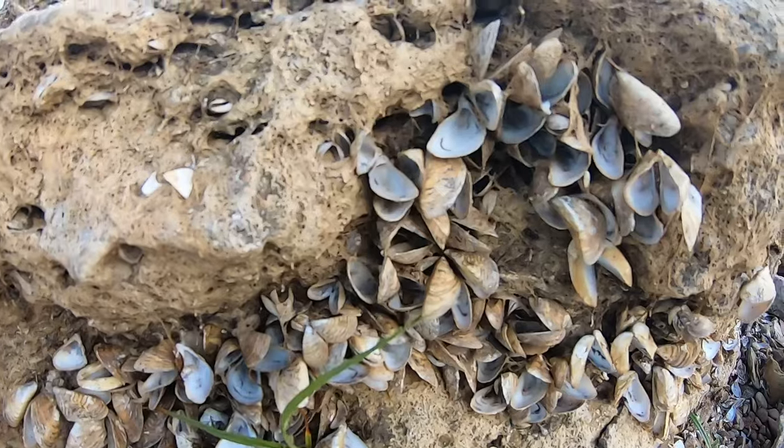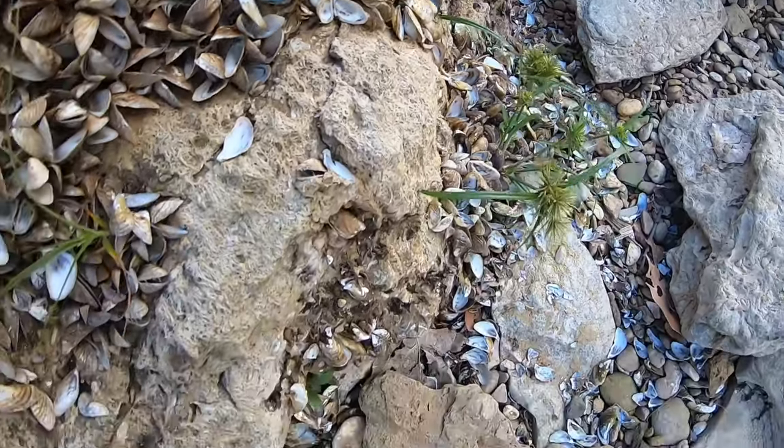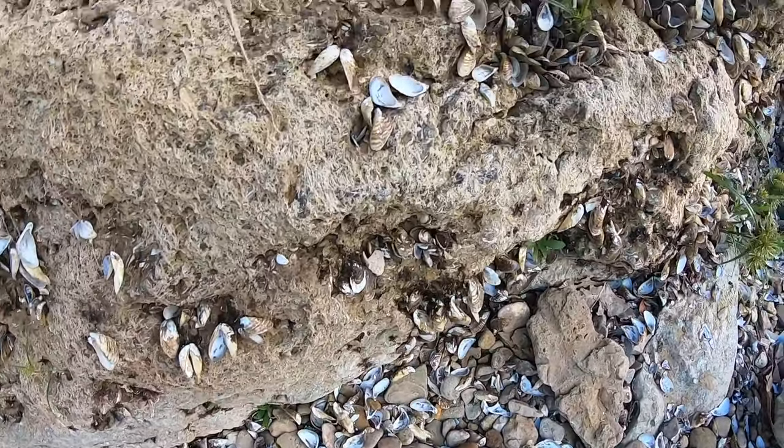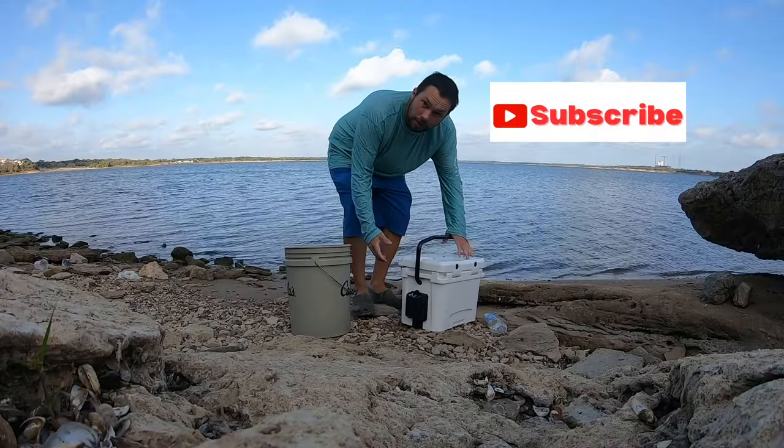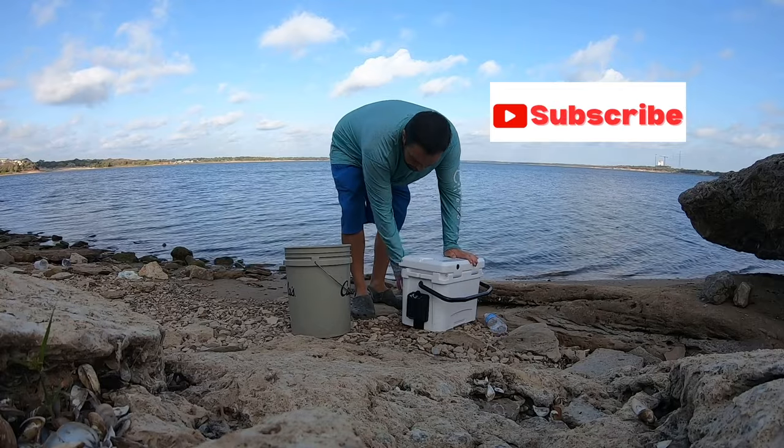Look at all the zebra mussels right here — worst I've seen them. We're going to attempt to get some shad real quick, so let's see if we can get some.